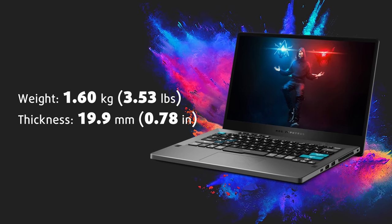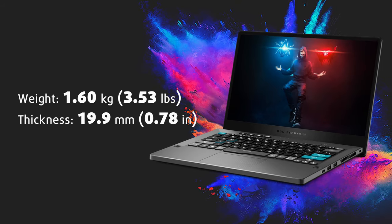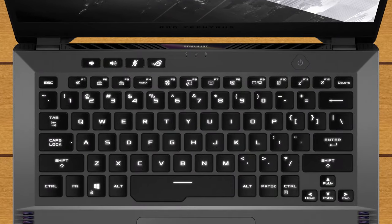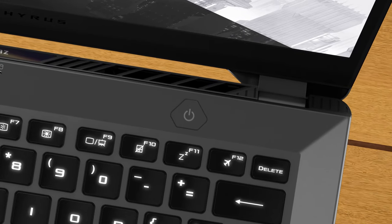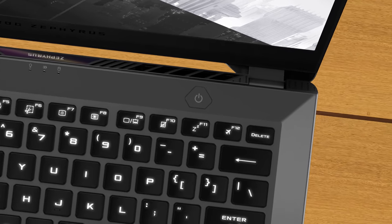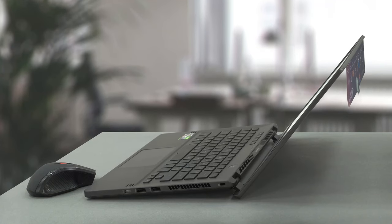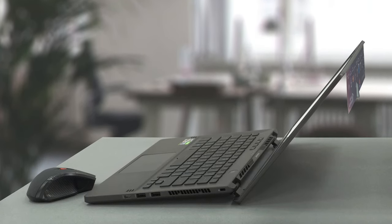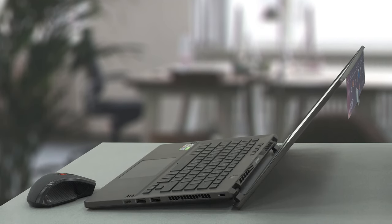It weighs about 1.6kg while being 17.9–19.9mm thick. However, it sports a full-size keyboard which is very comfortable to use. Furthermore, this is the first ROG laptop to feature fingerprint login on the power button, making waking up the laptop as simple as unlocking your phone. The AirGo lift hinge lifts the base of the laptop, providing even more fresh air for the intake fans, which positively affects the performance of the cooling solution — but more on that later.